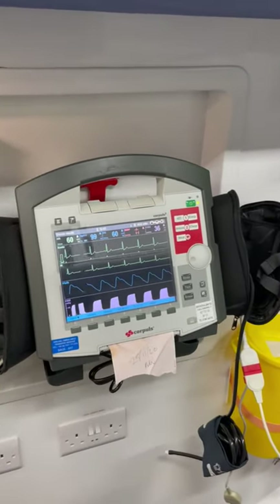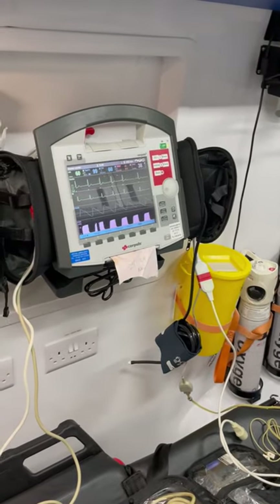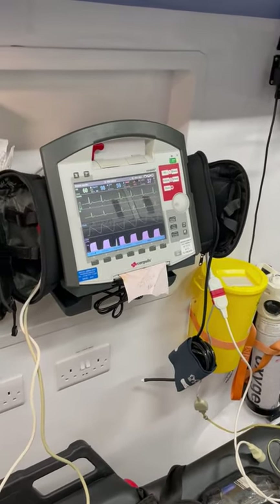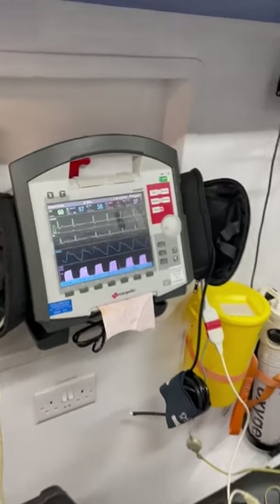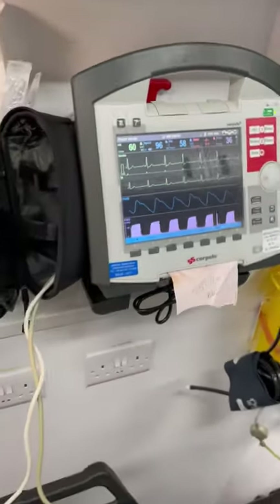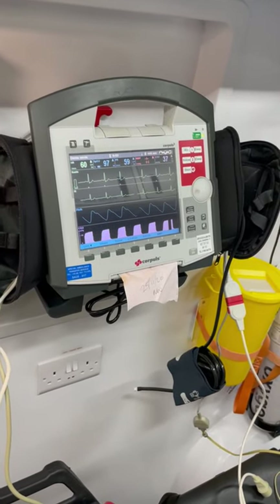Hi all, just a quick induction video on the Corpuls, which is on the Sats Koga truck. This is fully capable of doing the IBP and CO2 monitoring, with all of the relevant cables and bits and bobs. Once you've turned it on by pressing the power button, I've put it in demo mode for now just to give you an idea of how things will be displayed.